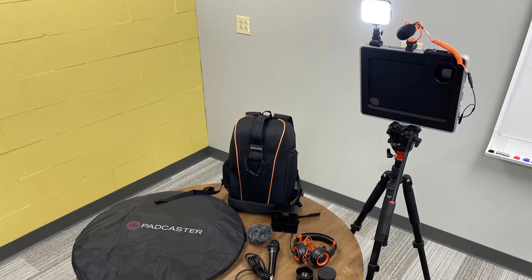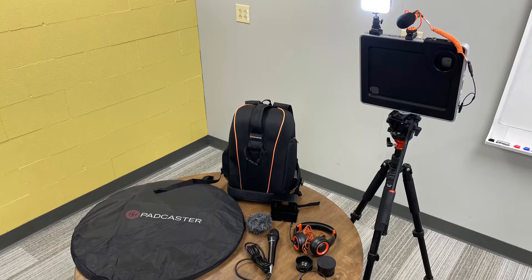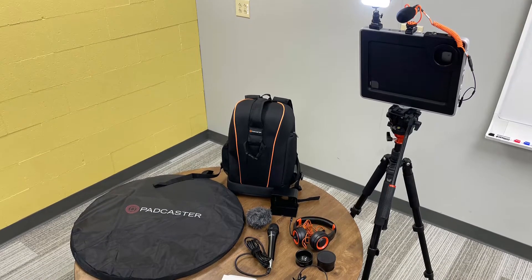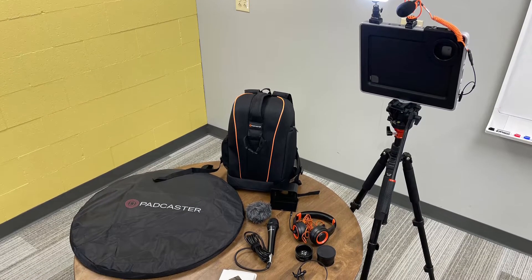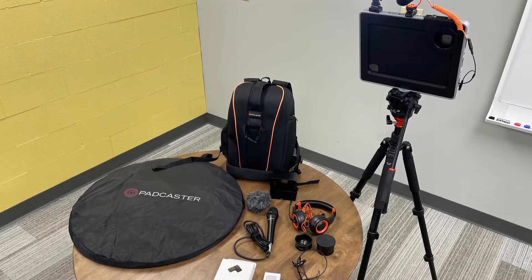This Makerspace would like to introduce a brand new audio-visual feature for your Makerspace. If you've been interested in introducing video with green screen to your Makerspace, the Padcaster Studio Kit is exactly what you need.